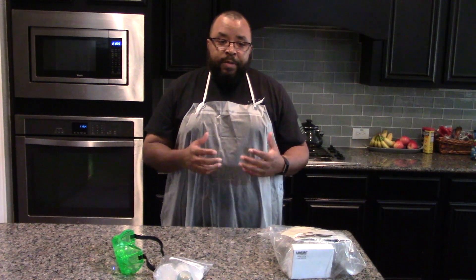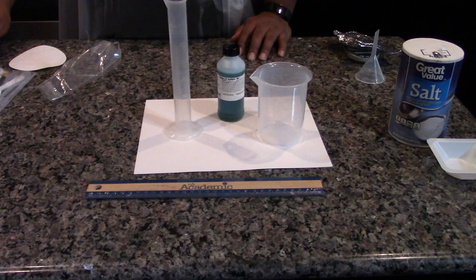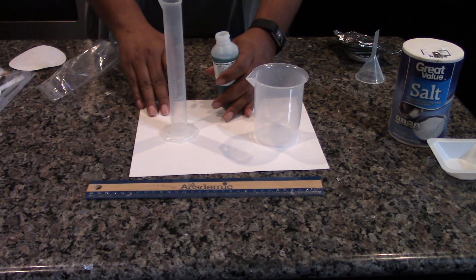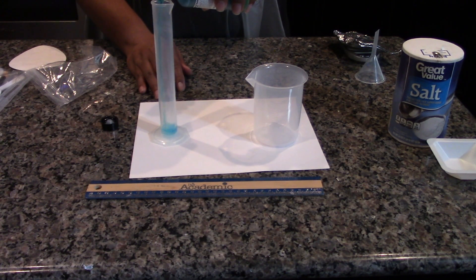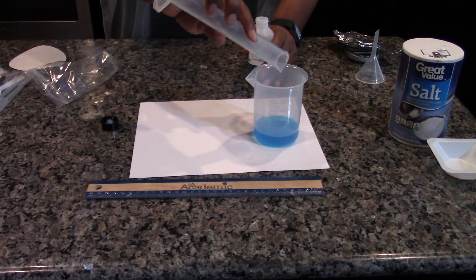So let's look at the materials that we need for this experiment. Here is a list of the materials needed for today's investigation. Use the 50 ml graduated cylinder, measure all of the one molar copper sulfate that's in the bottom, and place it in the 250 ml beaker. Record the total volume in the data table.